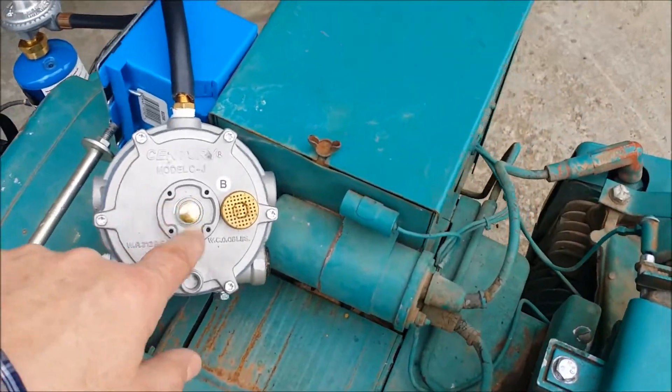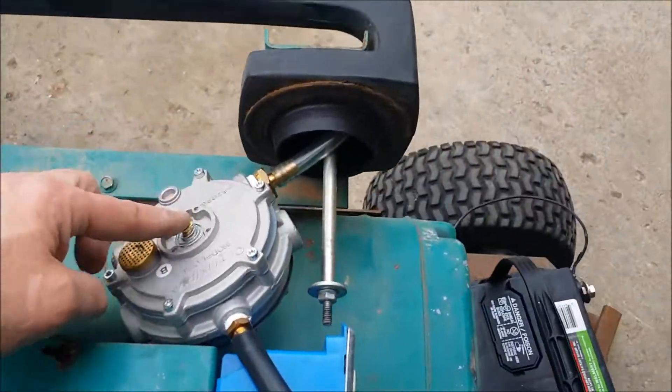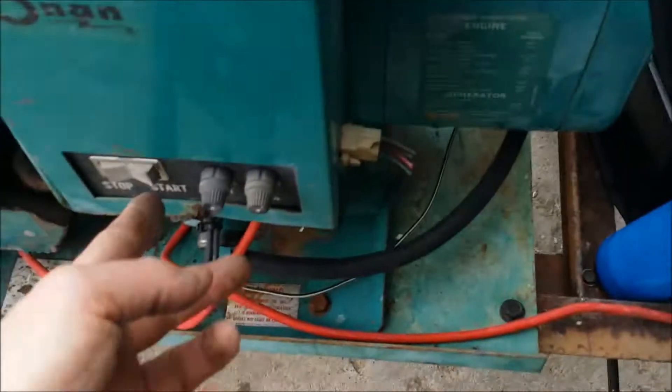To start it up, there's a little button here in the middle and that's the primer. All you've got to do is hold that down for about a second or two. You'll hear a little bit of propane flow, you release it, and then you just hit the start button.